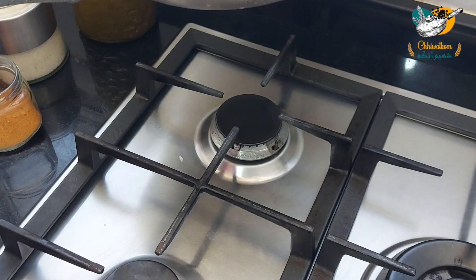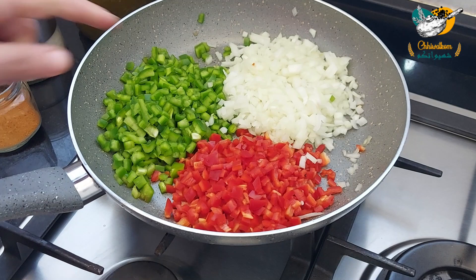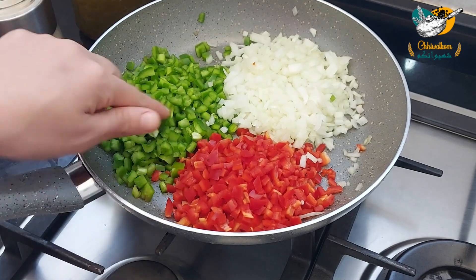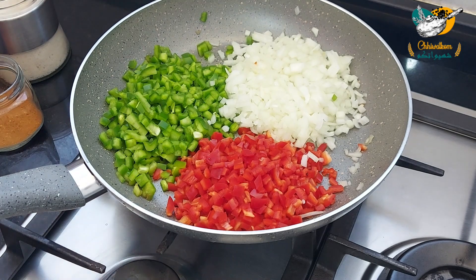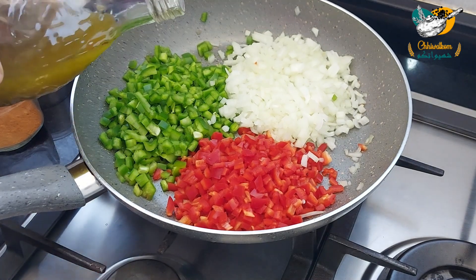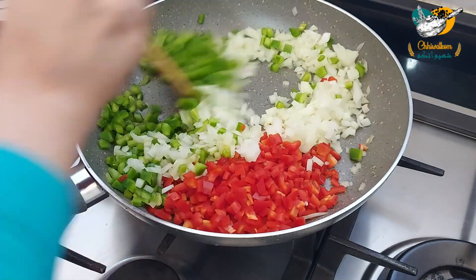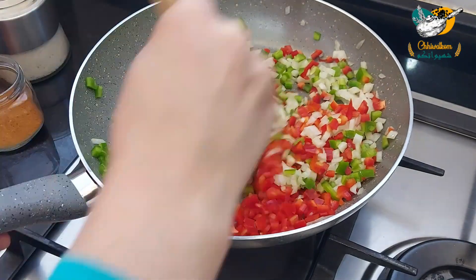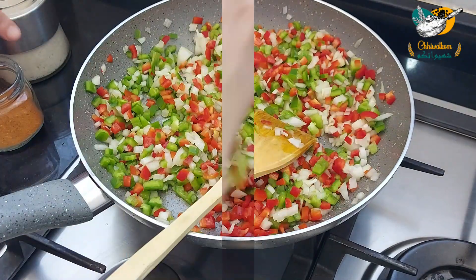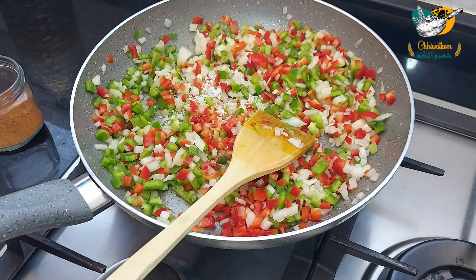I am going to add the pieces of the flour. I have a little bit of flour. I am going to add some flour. I'll add the salt as well as the salt in the oven.